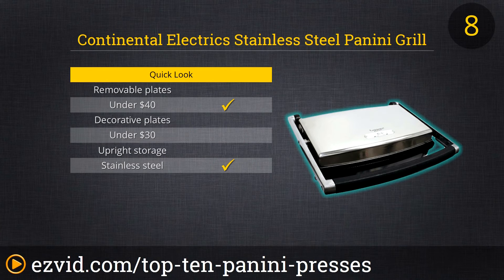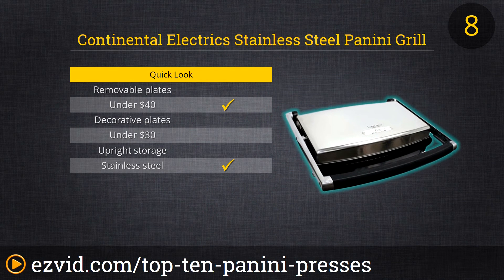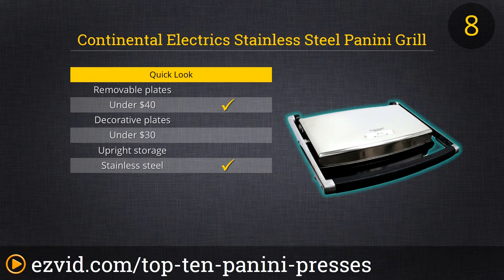The Continental Electric Stainless Steel Panini Grill is next on our list. It's a great cooking appliance for those who are watching their weight. This grill features non-stick plates and a handy pull-out drip tray so you can remove excess fat from the cooking process. We did find that the lightweight nature of this model meant that you had to apply some serious pressure to get the full panini effect, but at this price it's still a nice find.